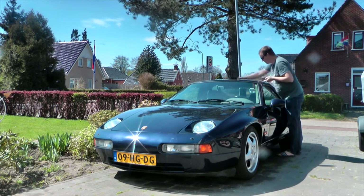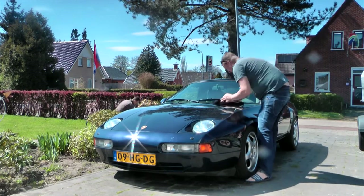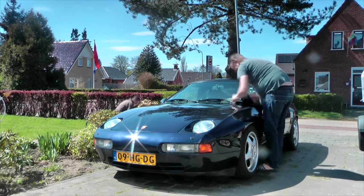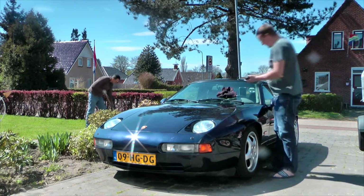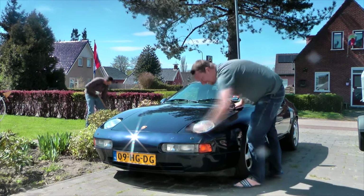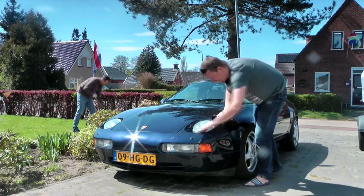I should point out that you should never wax your car on a hot day or in direct sunlight. And yes, I know it looks like it was quite a sunny day, which it was, but it was only about 15 degrees Celsius or 60 Fahrenheit. So I kind of broke the rule a little bit, but I hope you can let me get away with it.